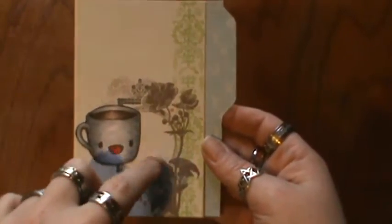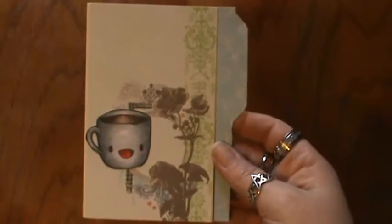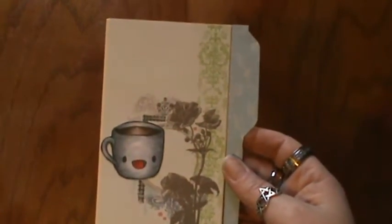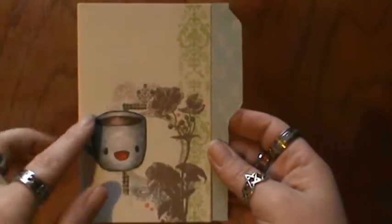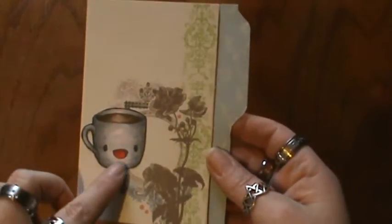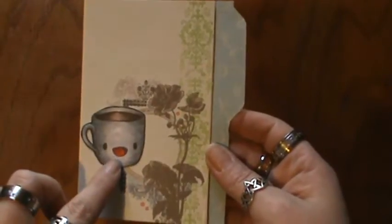I believe this set is Webster Pages. All four of these cards are made out of Webster Pages paper. And this is a Samad Girl stamp that I colored up with my Copic markers, and I love that little coffee mug.